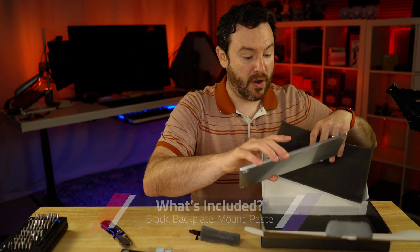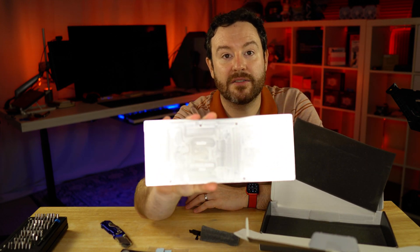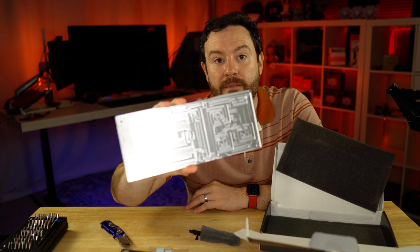Let's get everything out of the box. That is so lovely — look at that back plate. Let's try to get the right angle so you don't get so much glare. There you go.